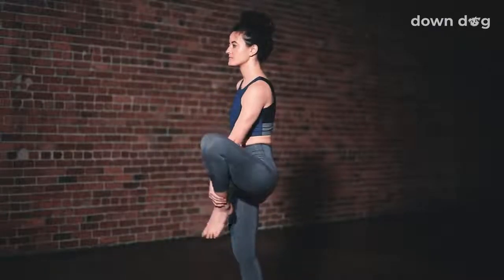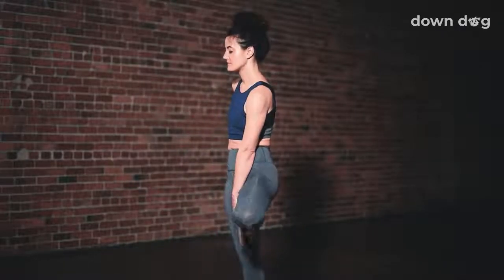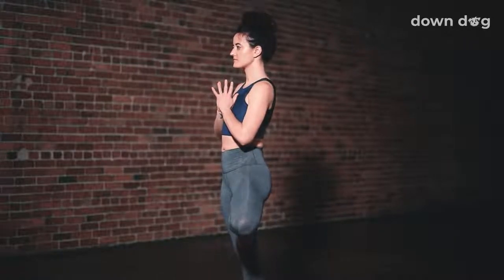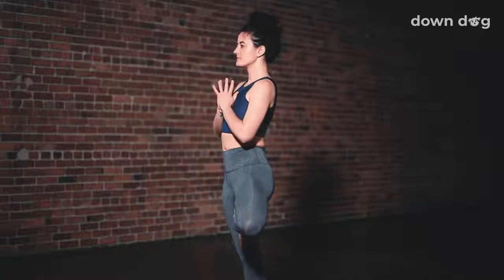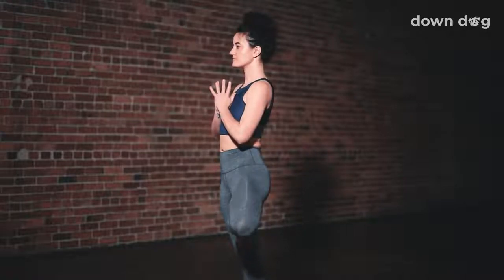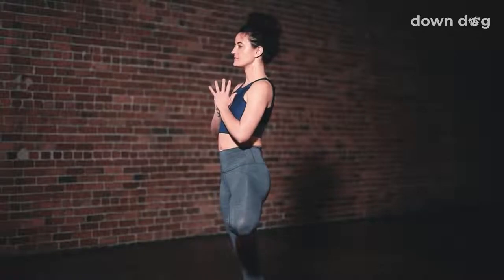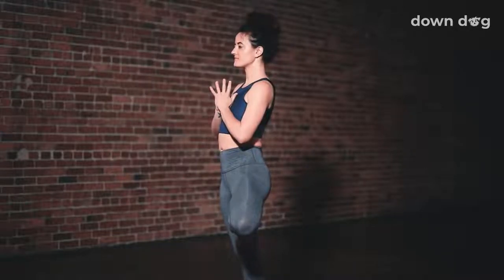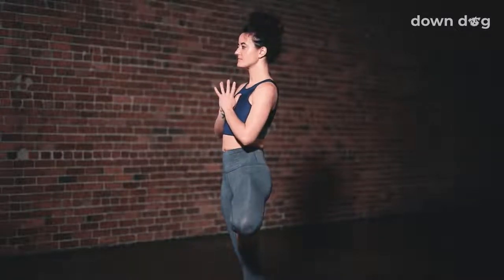Tree pose. Shift the weight into the right foot and connect the left foot with your right ankle, calf, or inner thigh. Inhale as you bring the hands together at the heart. Hold steady. Breath out. Breathe in energy through the crown of the head. Exhale. Find stillness. Inhale. Open the heart. Shoulders down. Stay for the exhale.